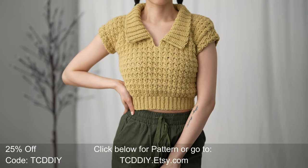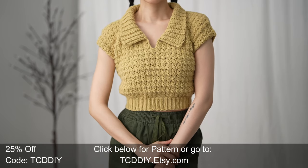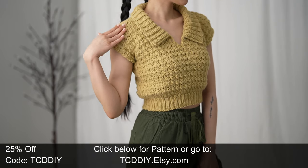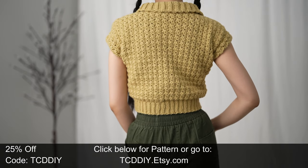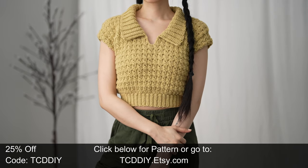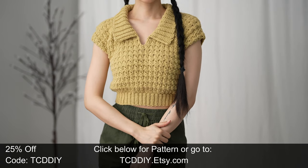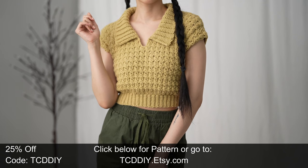Hey guys, I'm Tea and welcome to the channel. If you're new here, we make trendy and fun crochet tutorials twice a week. If you haven't already, smash that like button, drop a comment down below, and subscribe to join in on the fun. In today's tutorial, we're making a cute casual crochet top filled with texture via sedge stitches, a snazzy collar, and a comfort-forward fit — basically all the things you could want in a t-shirt.